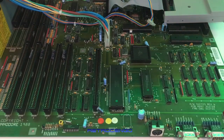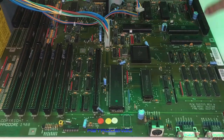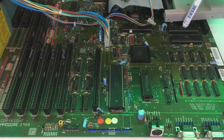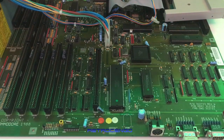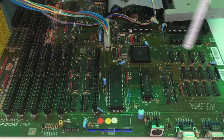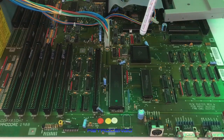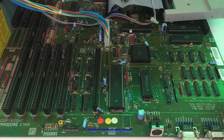It's an Amiga 2000 board, revision 6. It has the possibility to put in a graphics card. We have the CIA chips here, Gary here, Fat Agnes over here. This one has the built-in 1 megabyte of chip RAM — that's nice. You can buy the 8375 chip and pop it in to get 1 megabyte extra chip RAM, so you can have 2 megabytes on this one.